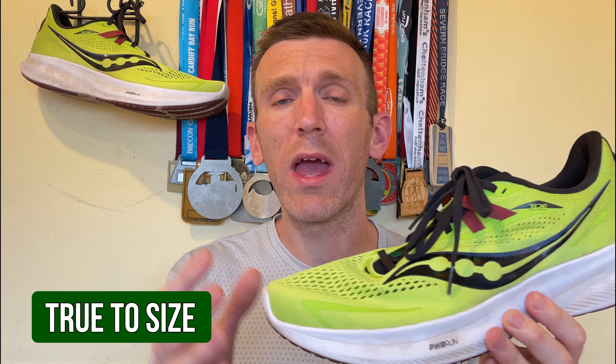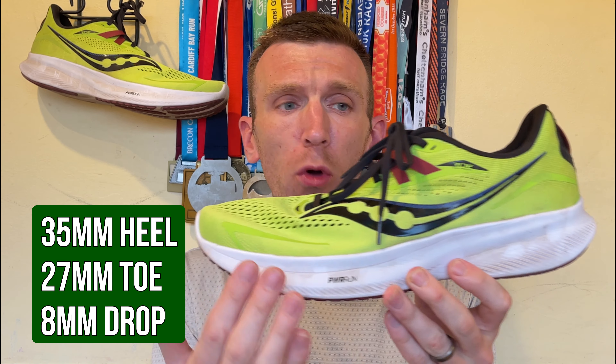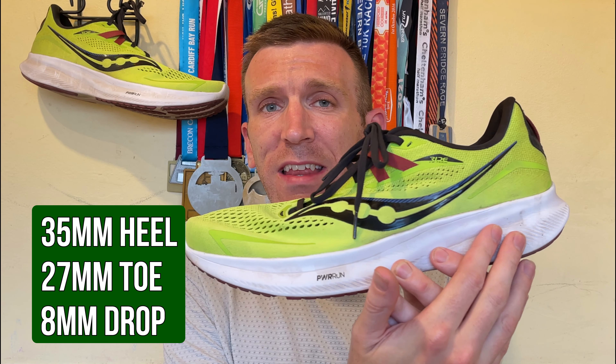I went true to size in this shoe, which is a UK size 13. We are looking at an 8mm heel to toe drop, 35mm of stack in the heel and 27mm in the forefoot. And in my UK size 13 we're talking 300 grams on the nose, or 10.7 ounces.